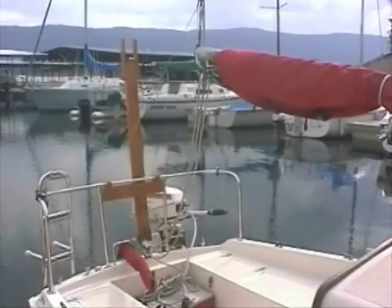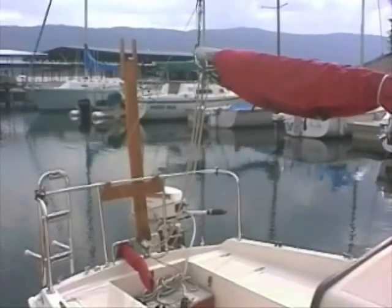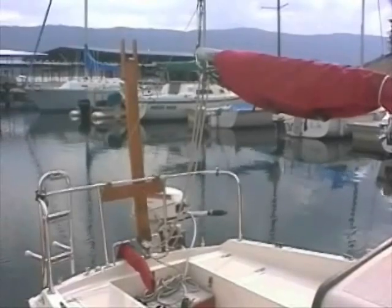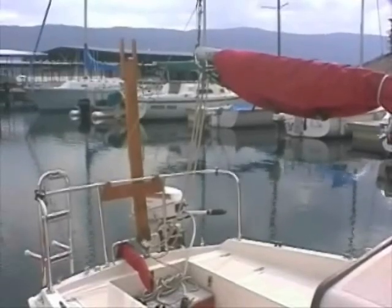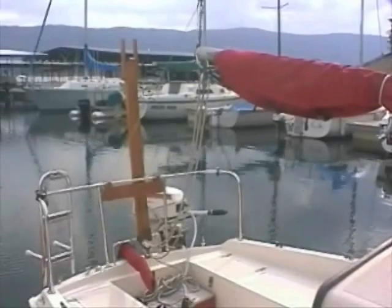Once you free the bottom of the mast from the mast step, you can pull the mast forward over this roller until the bottom end of the mast rests on the bow pulpit. You lift the stern end out of this bracket and lay it on the push pit so you can tie it in place for trailering. We don't use this bracket for trailering as it stands way too high and puts too much of a load on the push pit.